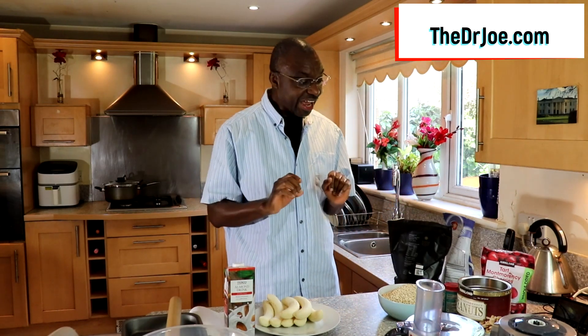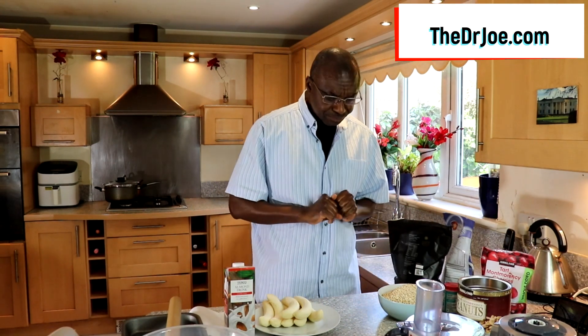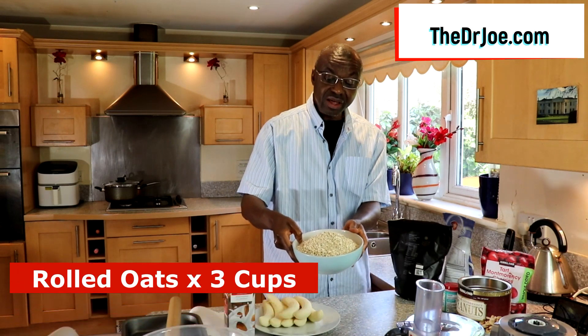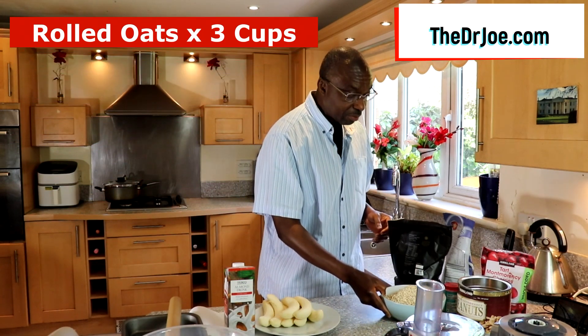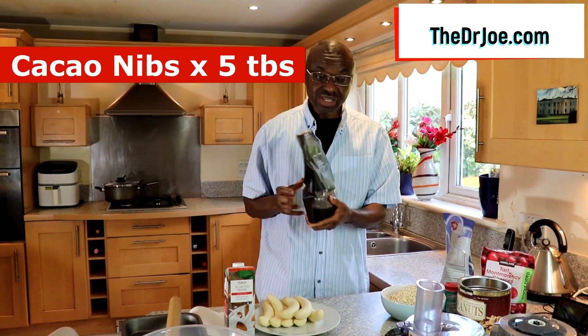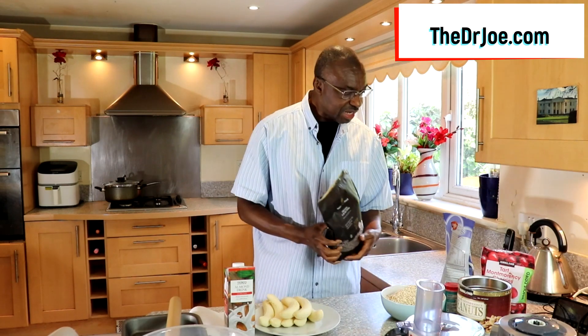So what ingredients do we need? Well, this is all we need. I've separated the ingredients into dry and wet. On the dry side, we've got rolled oats — three cupfuls. Then we have cacao nibs, which are gonna add that little edge that I love. We're gonna use about four to five tablespoons full of cacao nibs.